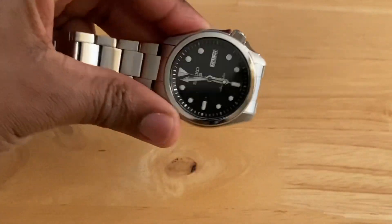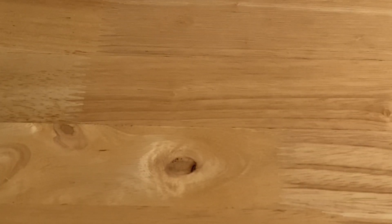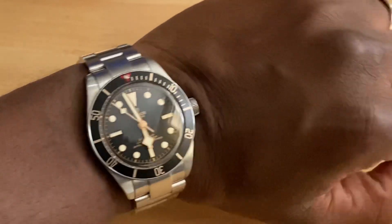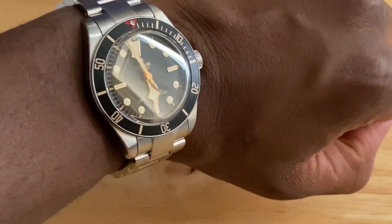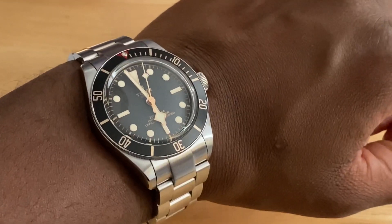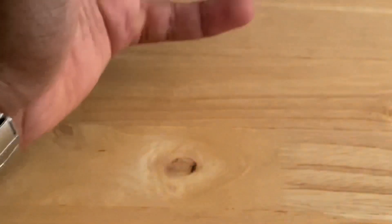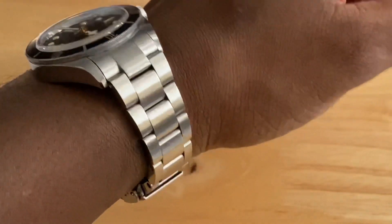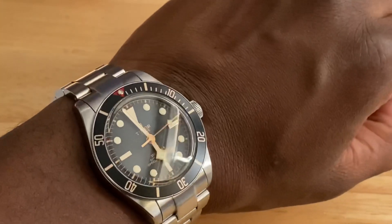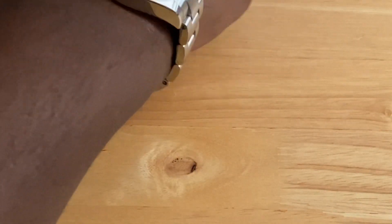Setting aside the Seiko dress watch — that's for another review — let's see how the Tudor Black Bay 58 looks on the wrist. It just fits beautifully. This watch easily fits underneath a shirt cuff, making it suitable to wear on formal occasions, and it has that sporty look so you can also wear it dressed down. Notice how the ends of the case fold over so that it hugs the wrist.